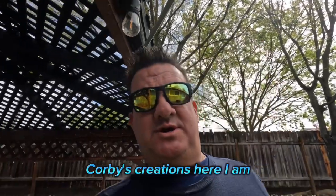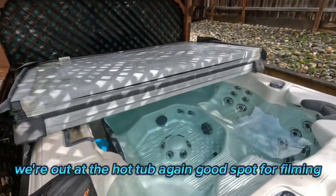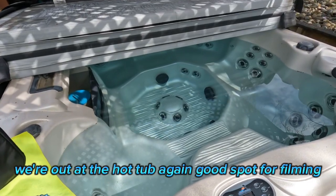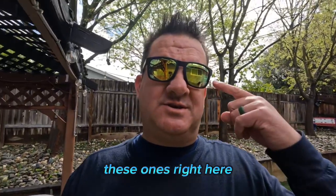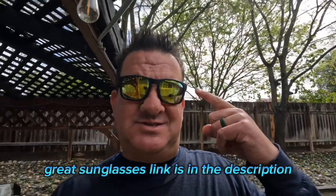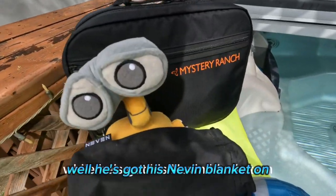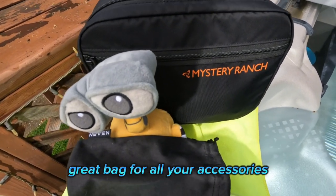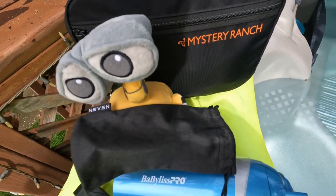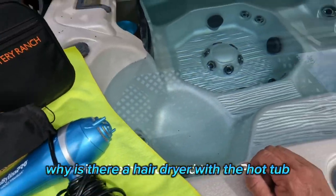What's up everybody, Corby's Creations here. Happy Saturday, Easter Eve! We're out at the hot tub again — good spot for filming. That's where I did the Nevin sunglasses video yesterday — these ones right here, great sunglasses, link is in the description. Wally's got his Nevin blanket on with the Mr. Ranch pack in the back, great bag for all your accessories. Why is there a hair dryer with the hot tub?